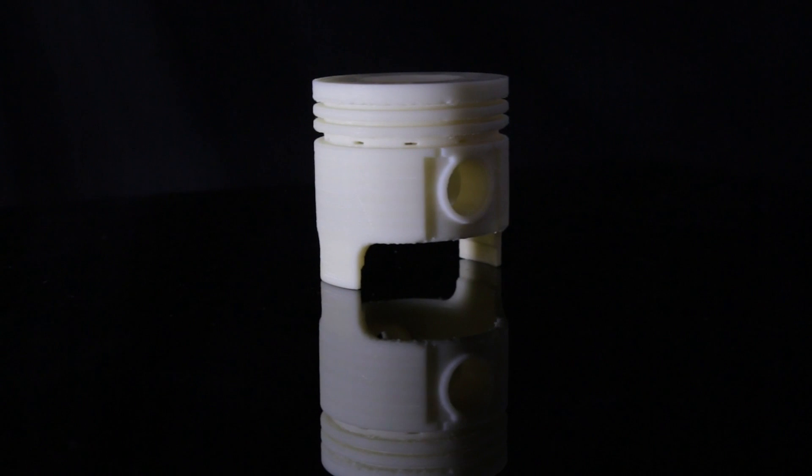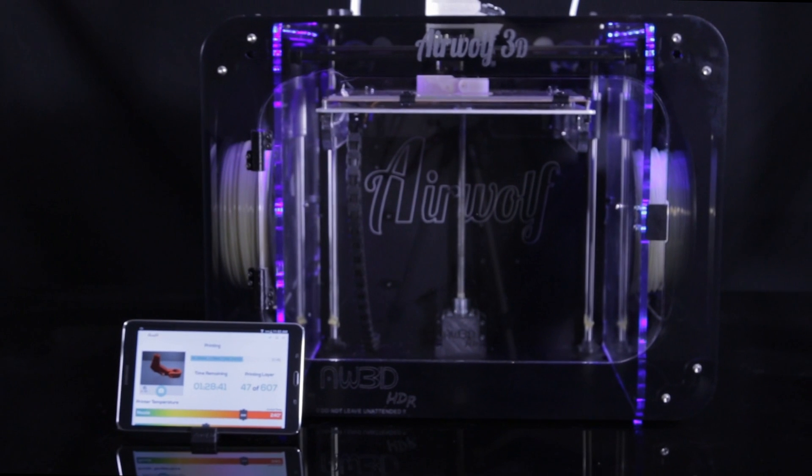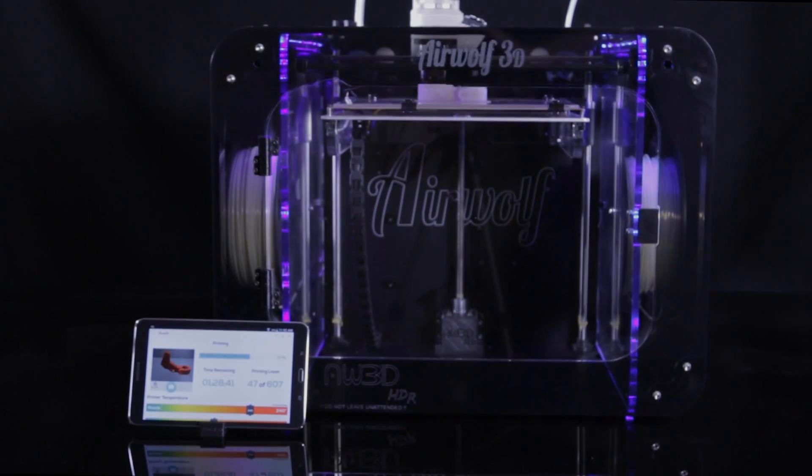Compatible with over 30 materials, Airwolf 3D will provide all the print settings you need to get started. The most complete professional desktop 3D printer on the market — the all-new HDR. Made by engineers, for engineers.